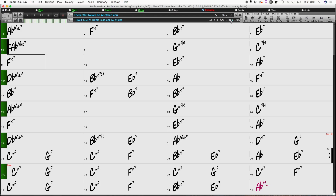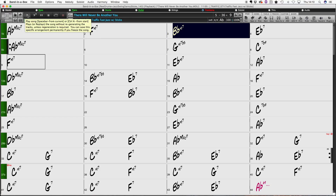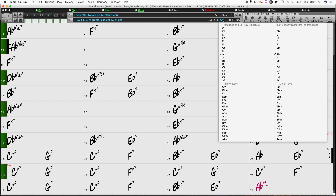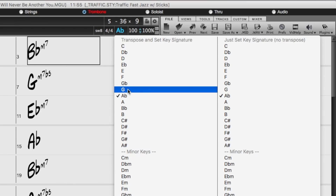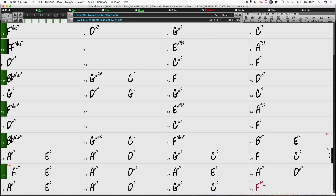Some of these backing tracks also have the melody line on them, which is great for learning. If we want to learn that tune, we can slow the tempo right down to 100 and practice at a speed we're comfortable with. Or if we need to play the tune in a different key, one click and we can change the key and we've got a backing track in our new key.